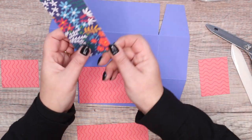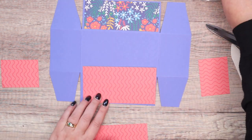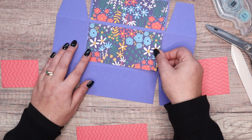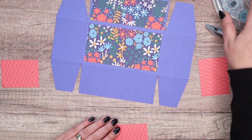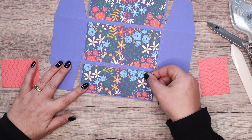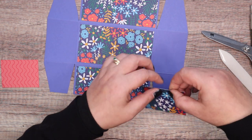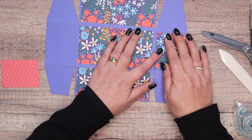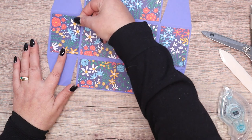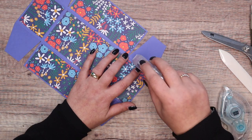Does anybody here do cash stuffing? I'm not on TikTok, but I do have Facebook Watch and videos appear on there every now and again. Here in the UK our smallest paper note is five pounds. I do love coming to America and getting cash because I feel rich with all those one dollar bills! If you are somebody who does traditional cash stuffing with bigger envelopes, you're going to want to watch Monday's video.